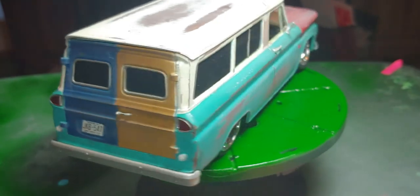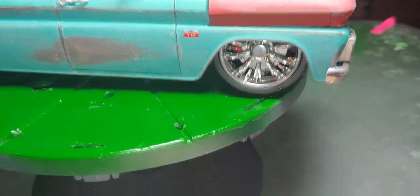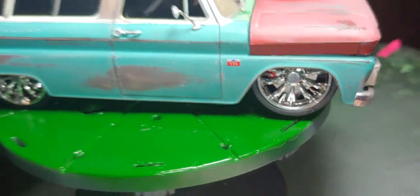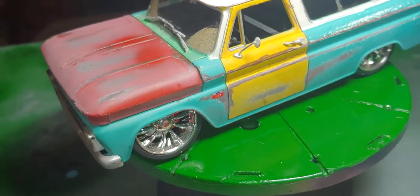A hot rod — slammed it down with what would be, at scale, probably about 26 to 28 inch rims and wheels, in several different colors.